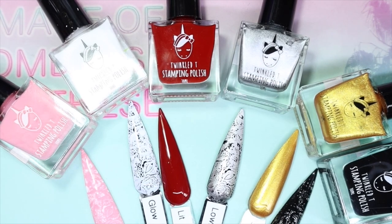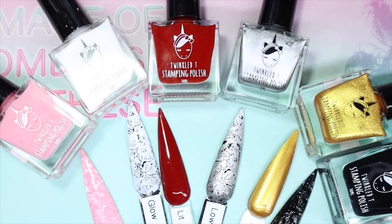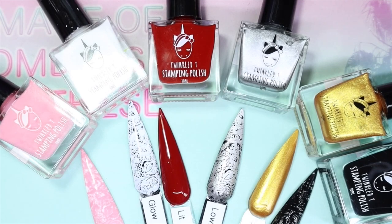Hey everyone, welcome back to my channel! Today I'll be sharing these six wonderful polishes from a brand called Twinkle T. They also sell nail art items, nail decals, and a wider range of things. When I recently checked, I found out they sell gel polishes as well, so I'll definitely be getting some of those in the near future and reviewing them for you guys.